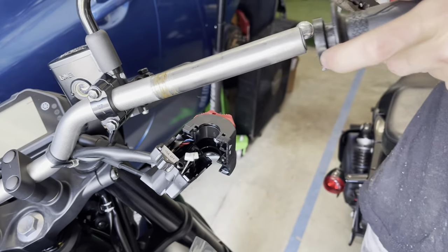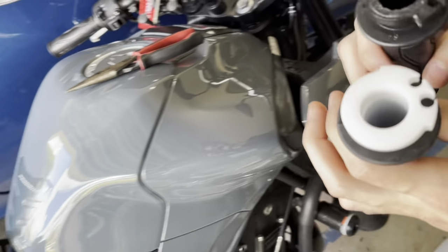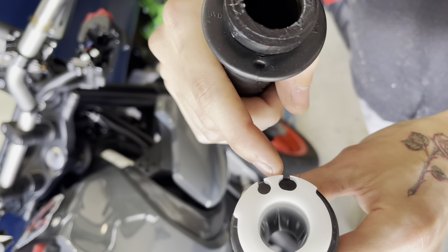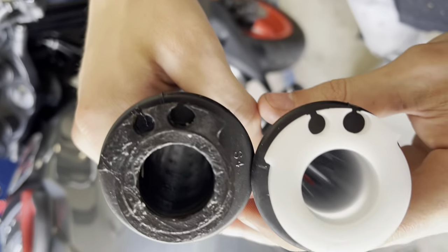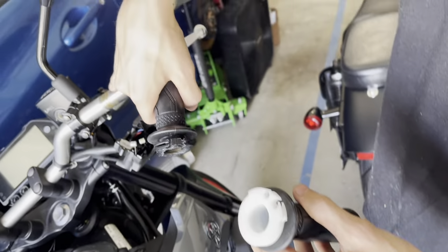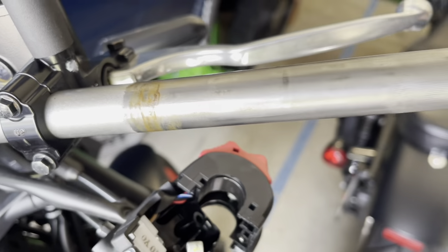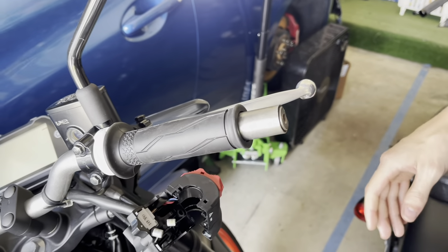So now this is the old throttle cable or throttle tube, and this is the new one. You can't really see the difference, but this middle section right here is going to be smaller than that one. You're supposed to lube up the handle right here, but mine's brand new basically so it should still have some. Most other people say if it's a new bike, you shouldn't have to.